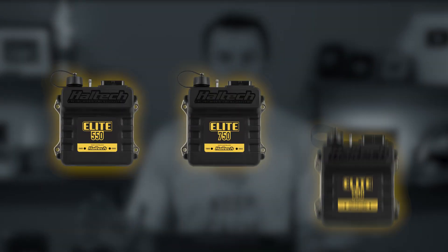These updates bring all the Elite Series single connector ECUs up to the same functionality specification, with the only difference between the units now being the number of inputs and outputs on each unit.